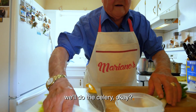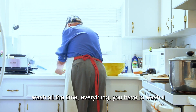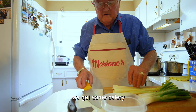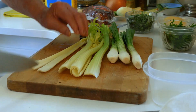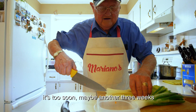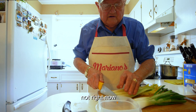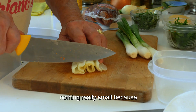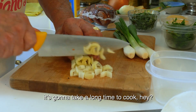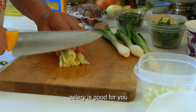We do the celery. Wash the celery — wash all the time, everything has to be washed. Now we get some celery. That's not from my garden yet, it's too soon. Maybe another three weeks. Not too small, because it takes a long time to cook. Good celery — celery is good for you.